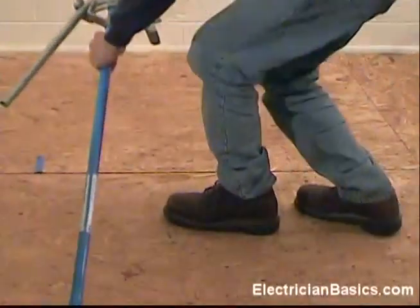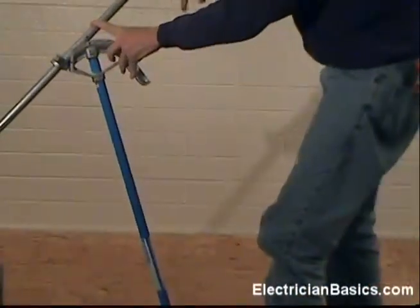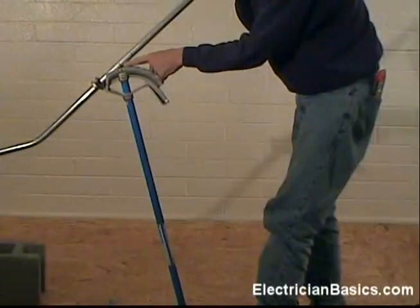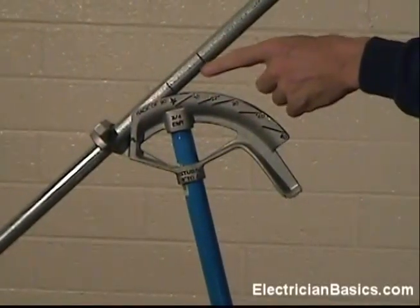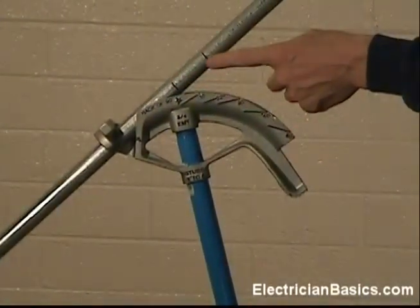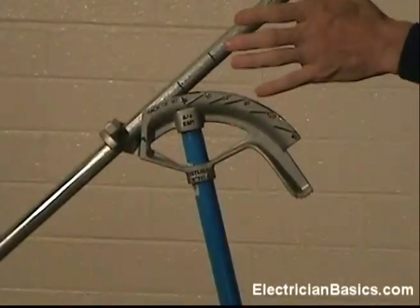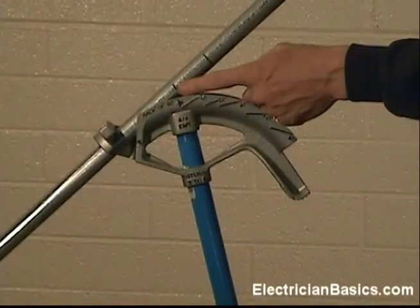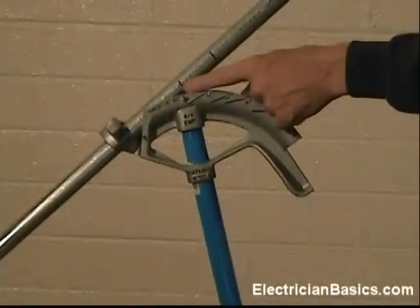Next bend. I'm going to start off with an air bend. Now let's look at this closely on the bender because I want to show you something very important so we don't make a common mistake. We see our two marks. We have to use this mark because this was the original mark and we had to add the two inches. A common mistake could be to use the wrong mark. After you get good at this and have a lot of experience, you won't even make this mark — you'll add the two inches in your head and just make this one mark. But we put this mark on as a teaching aid.